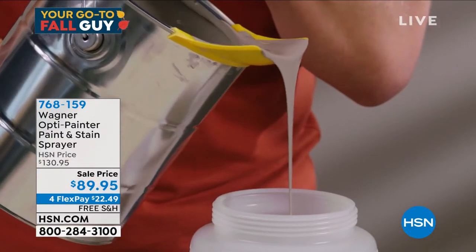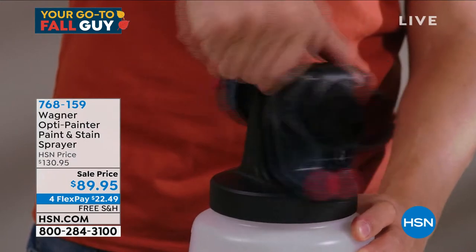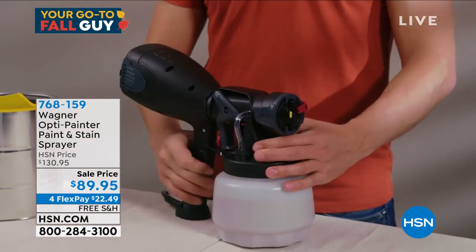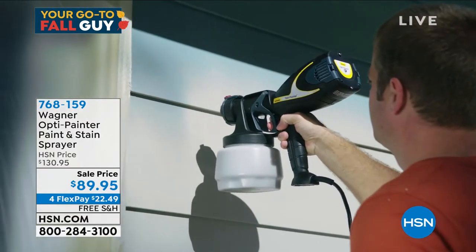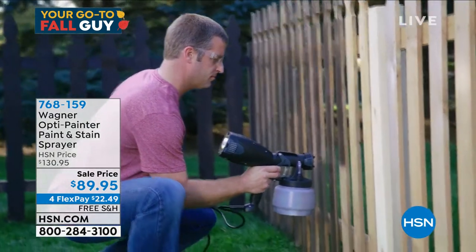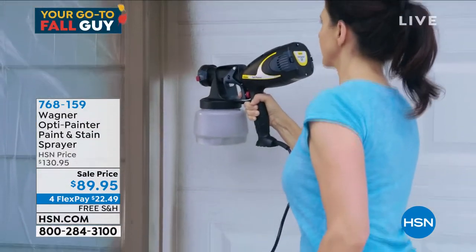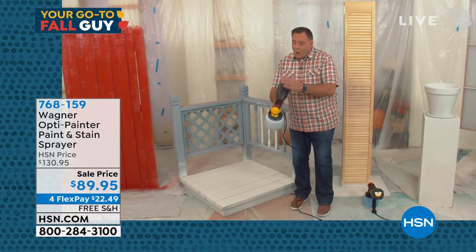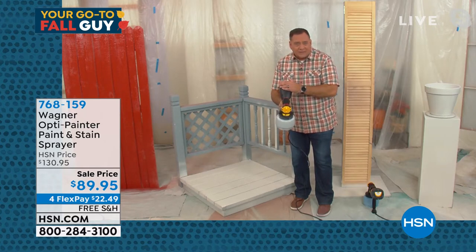It'll use all kinds of paint. You can put in latex paints, water-based paints, milk paint, chalk paint, stains, varnish — anything like that. And you can use it undiluted. That's the big deal — you don't have to guess how much water to add. It's a powerful, powerful unit, with all the power coming from the impeller on the back.